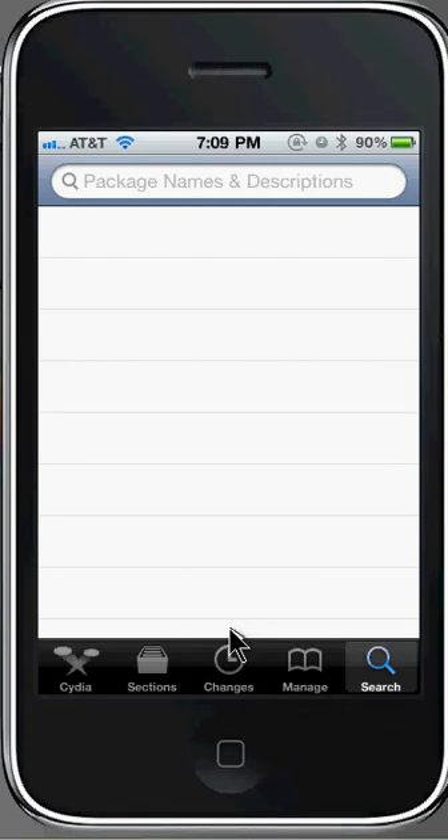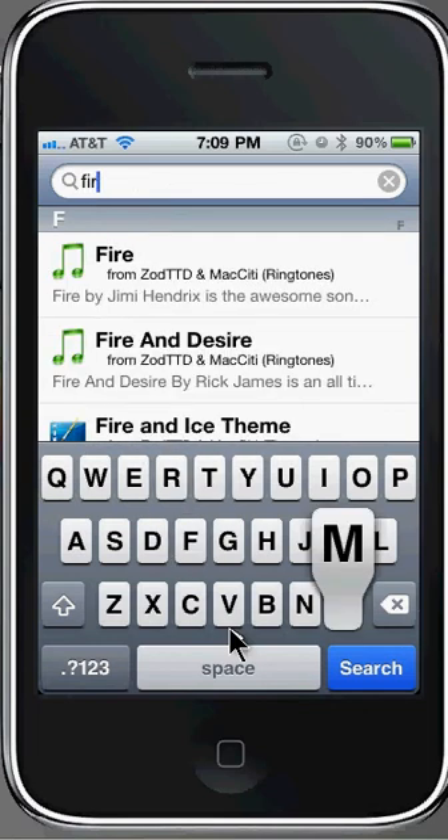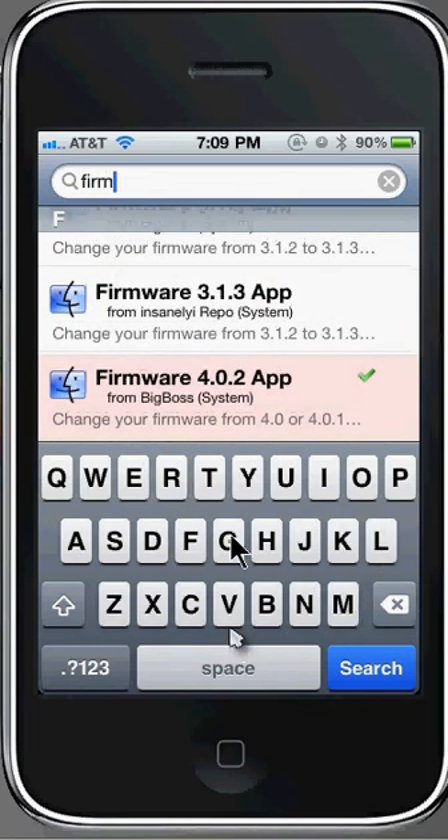So I'm going to go ahead and show you guys how to get this. The first thing you're going to want to do is go into Cydia, go to search, and then search 'firmware'. You can see right there it says 'Firmware 4.0.2' app — you're going to want to click on that.